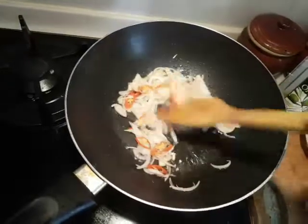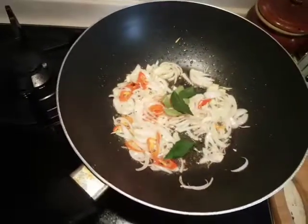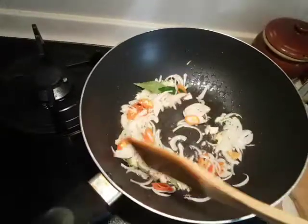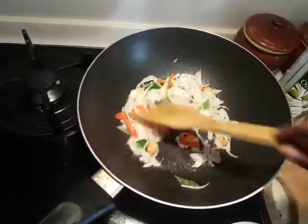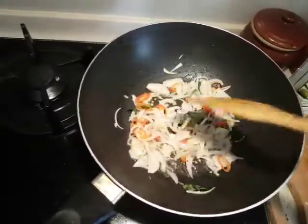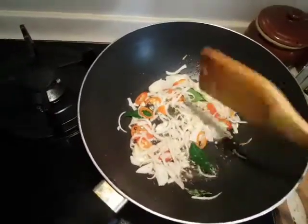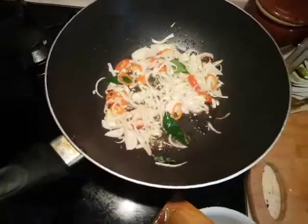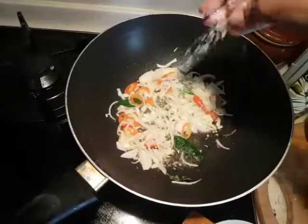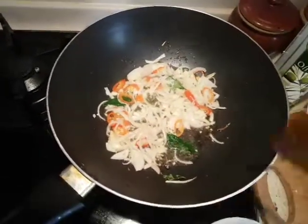After this, I'll be adding in a little bit of curry leaves. So next I'm going to throw in the cabbage and the carrots. Before I do that, go ahead to add the required amount of salt at this step. Give it a good mix.